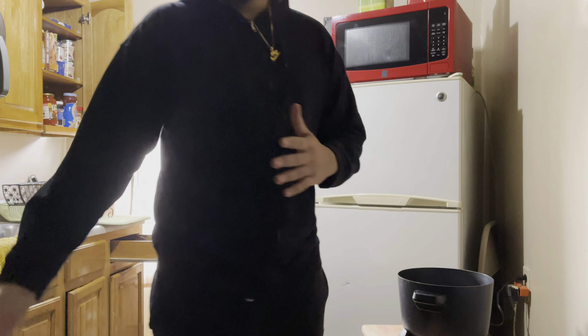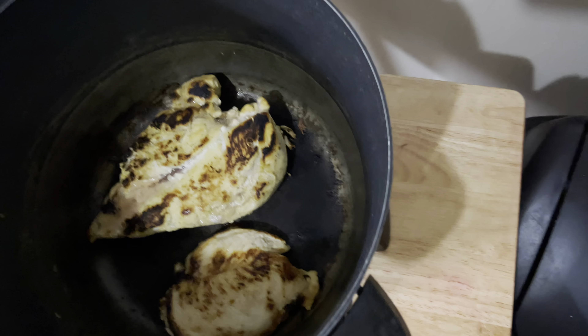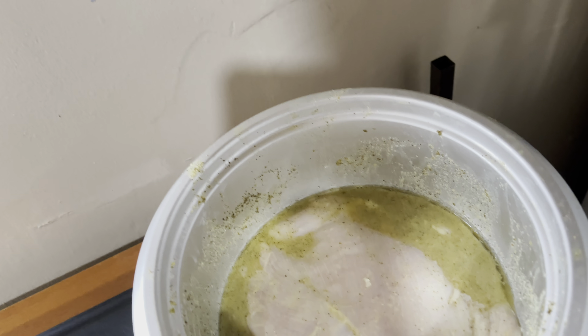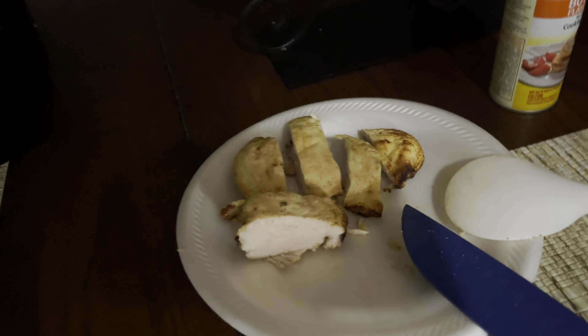How are you guys liking the new camera stand? Looks better right, giving a different angle. Let me show you the food real quick. So we got the chicken over here grilling, looking nice — butterfly it over. And over here we got the chicken just sitting in here with lemon. We got lemon pepper, onion powder, adobo, oregano — the whole nine yards in there.